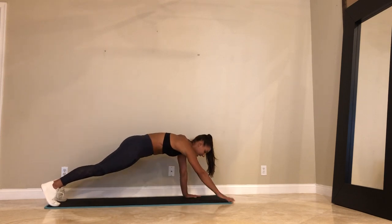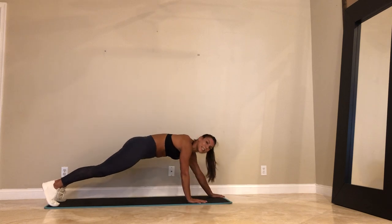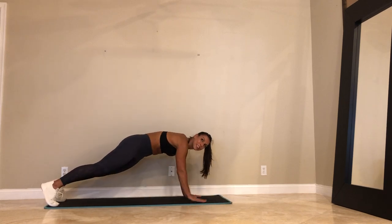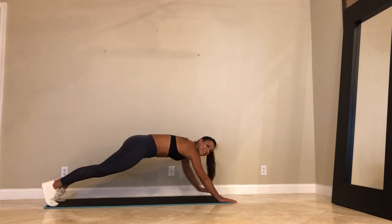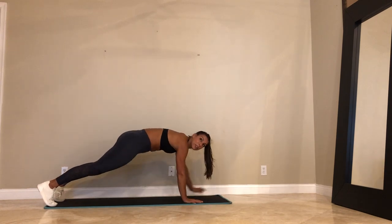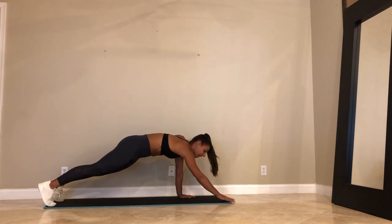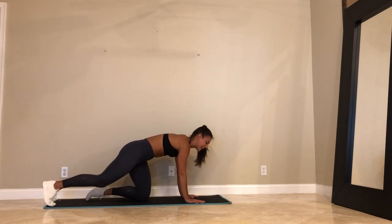We got 20 seconds — I'll worry about the time, you guys worry about your form. We got 15. Last 10 — these are fun. The next one is the best. 5, 4, 3, 2, and 1.